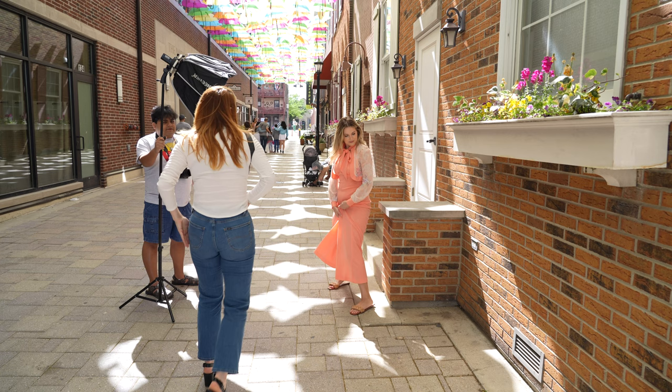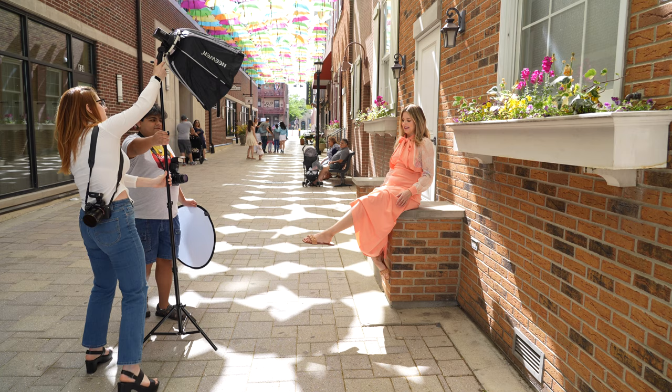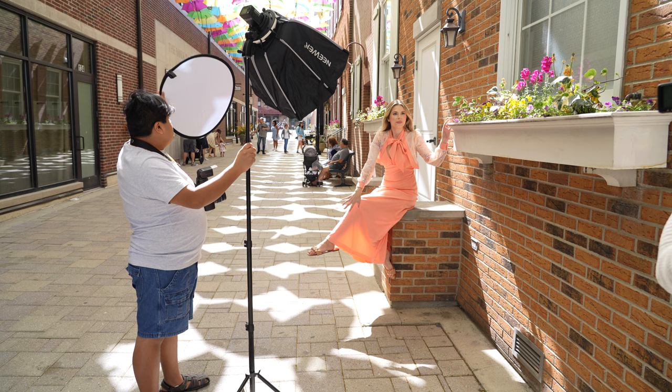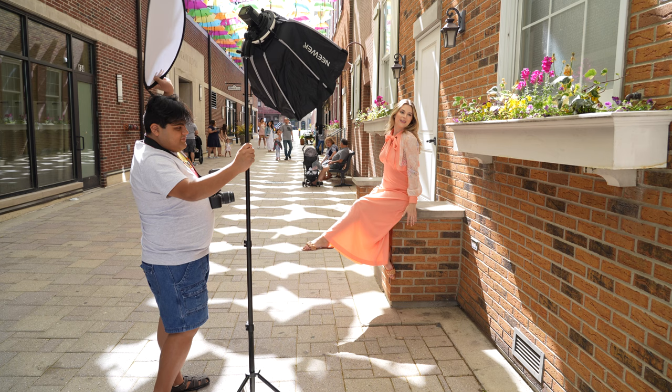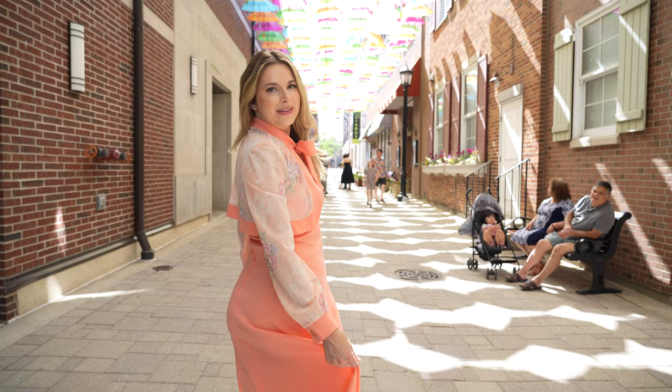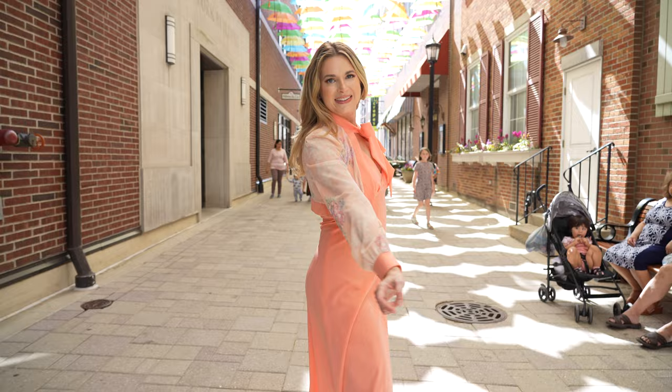That is the end of this video. If you liked this video, don't forget to like, comment, and subscribe, and hit the notification button to get notified every single time I post a new video. If you're interested in other YouTube videos just like this, I have a playlist created going over the behind the scenes on my photoshoots, so that will be listed up here as well as in the description box below. That is all I have for you guys today. I hope you guys are staying safe, and I will see you guys in the next video.